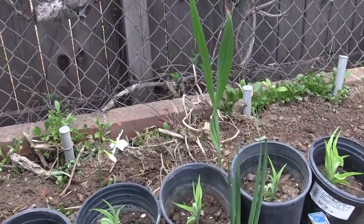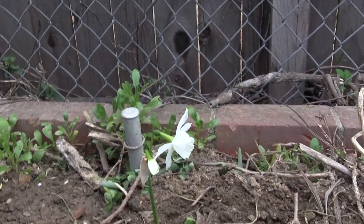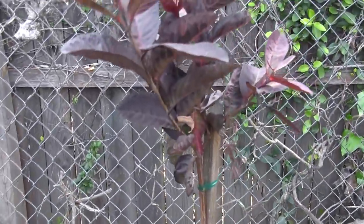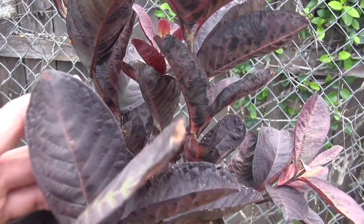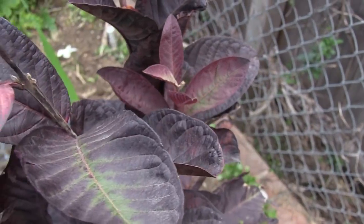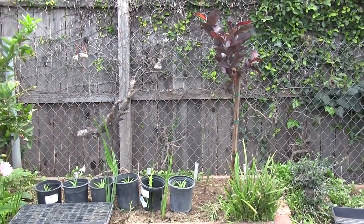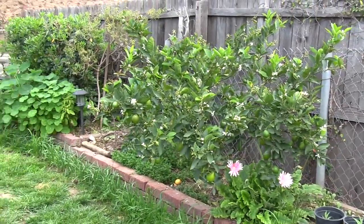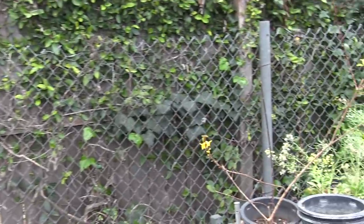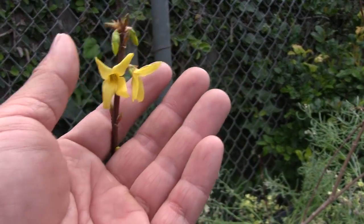We have some edible daylily growing in these containers and some paperwhite daffodils popping out. Over here we have a red Malaysian guava — one I saw on Instagram and was very interested in growing. The fruit looks very tasty, so I'm excited to plant this one. We're planting it where rats are least comfortable getting to, because guavas are very tasty and rats may want them.